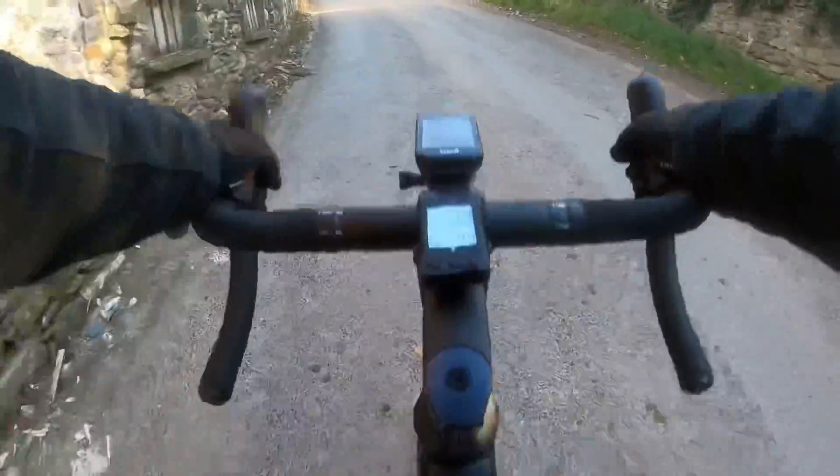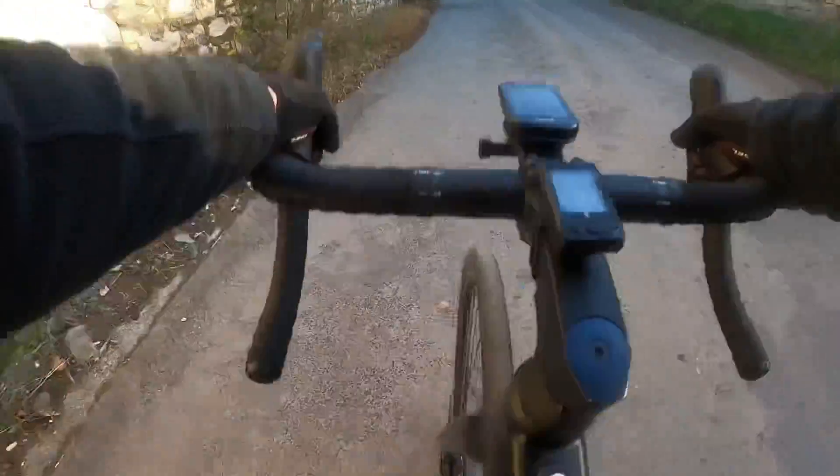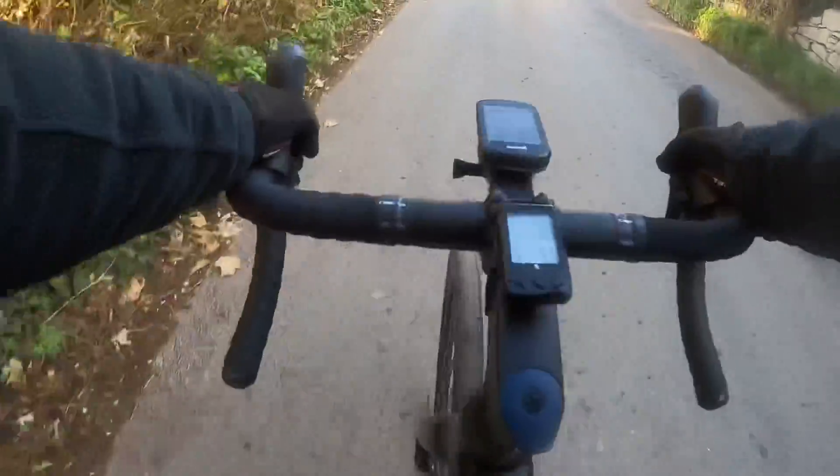I've got my first climb of the day — I've never done this with no assist, so it's interesting. Not too bad — the extra fitness has worked.